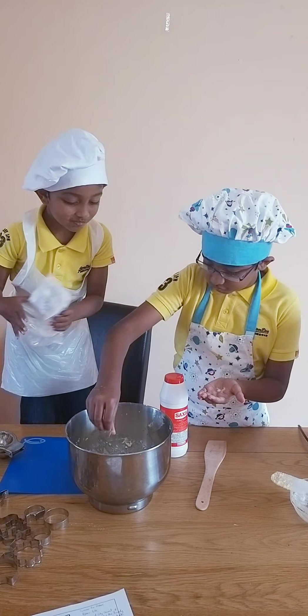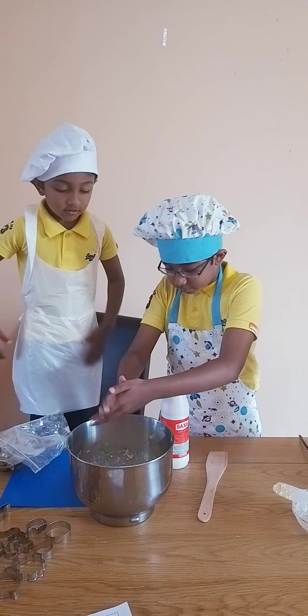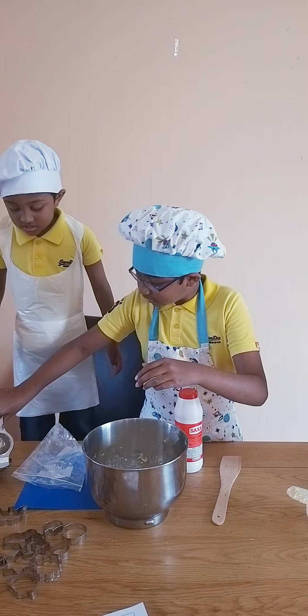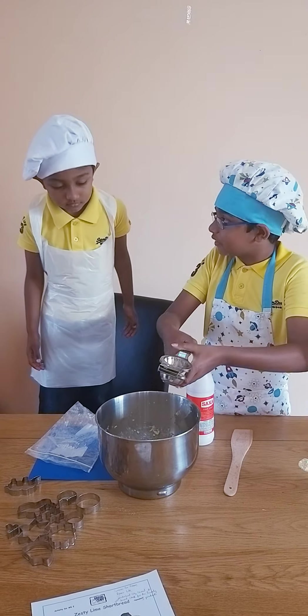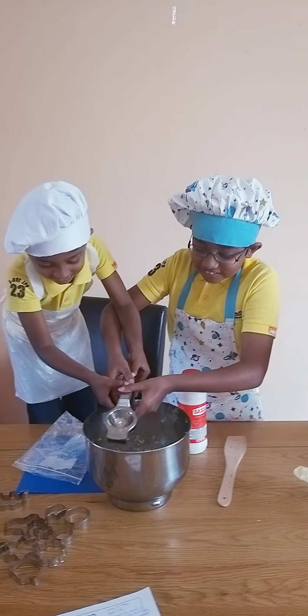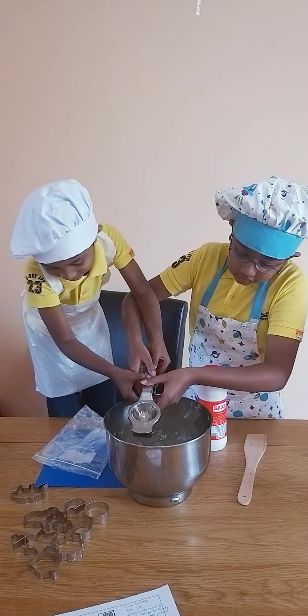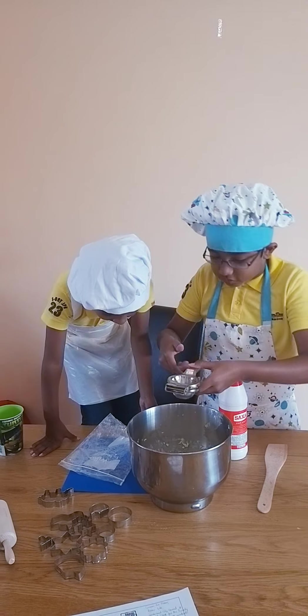And a pinch of salt. Pinch of salt. Okay. Now we're going to do this. You want to help me? And here are muscles. That's enough. A bit more. Yep, that's enough.